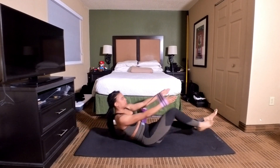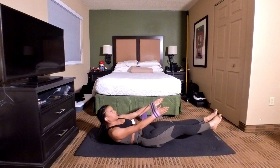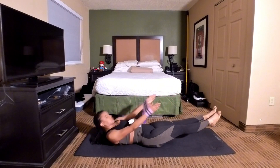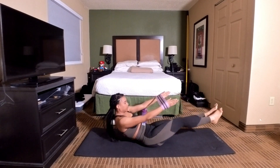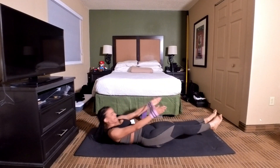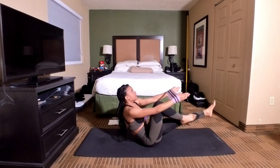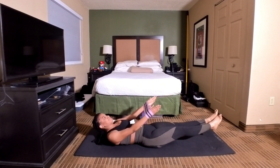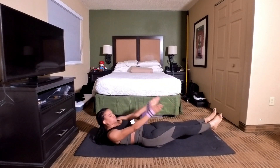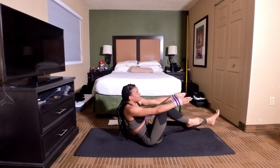1, 2, 3, 4, 5, 6 — bring that knee in. 7, 8, 9, 10. Keep going. 11, 12, 13, 14, 15 — keep the band straight. 16, 17, 18, 19, 20. Five more — here we go. 5, 4, 3, 2 — last one — and 1.